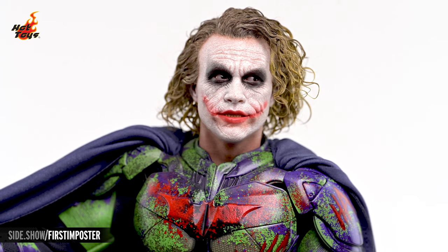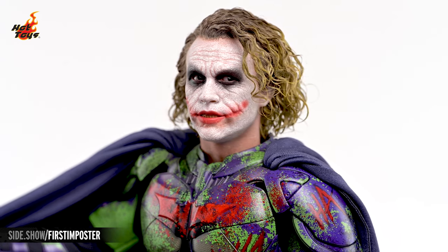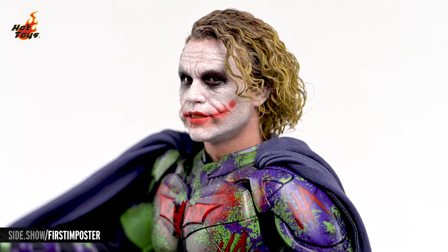The detailed brown eyes leer out from blackened sockets, and each eye is independently articulated, allowing Joker's gaze to be directed in whichever way best suits your display.